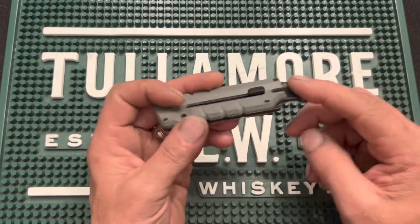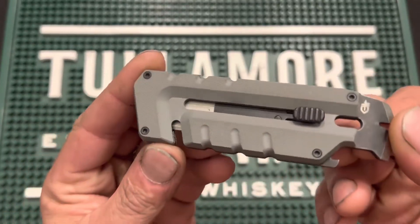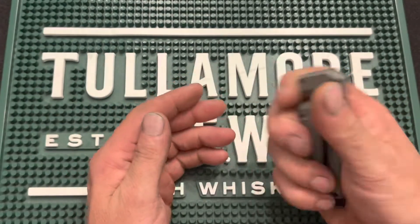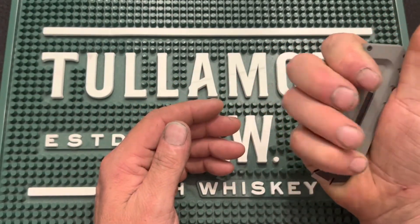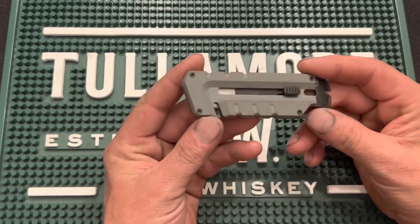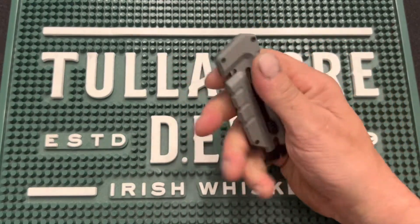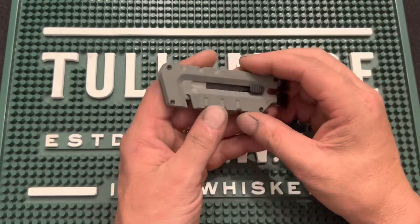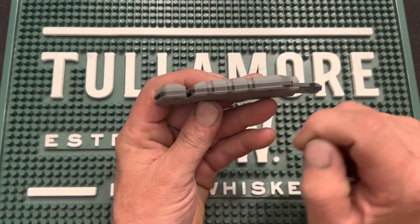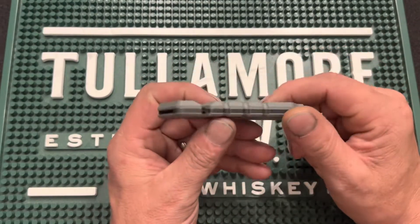The knife itself has a steel mainframe that holds everything together, and it's got these awesome G10 handle scales on top. G10 allows a great purchase — it feels really good in your hand. At 4 and a half inches in length, it fits well in your hand. The tool itself is 4 and a quarter inches long, has eight different tools, is 0.4 inches thick — really small for what it is — and weighs 2.9 ounces.